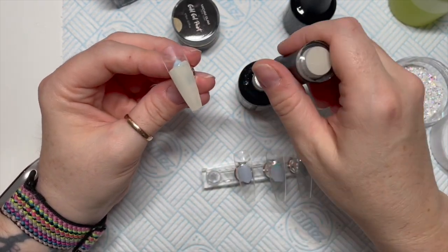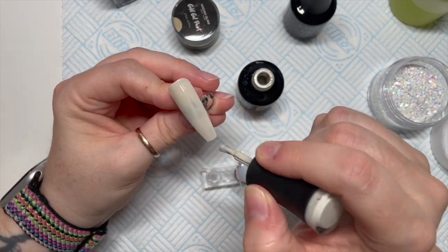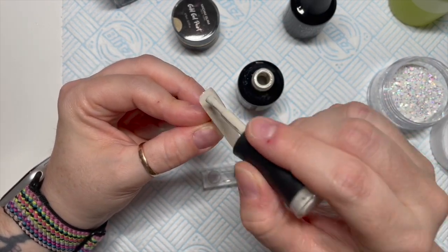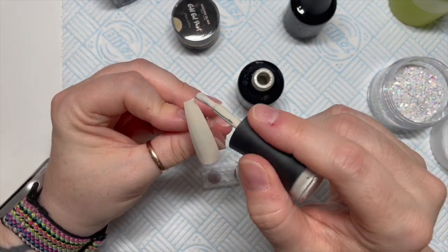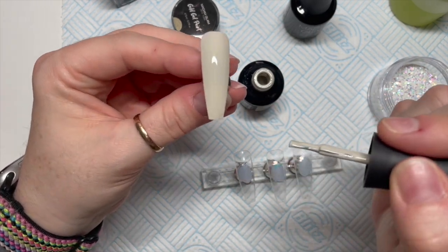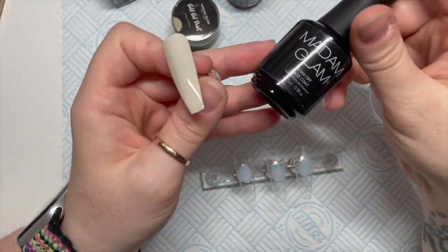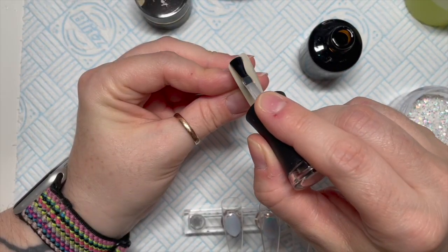We're only going to put one coat of color, so find a nude that covers quite nicely without too many patchy bits. You don't want it to look patchy, but if it is a bit patchy don't worry too much because we are going to cover it up with some ink. That's covered quite nicely — that's going in for 30 seconds.